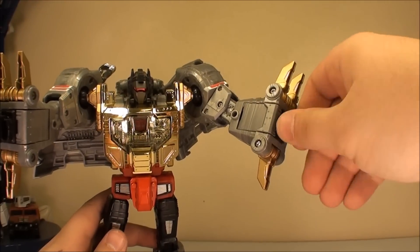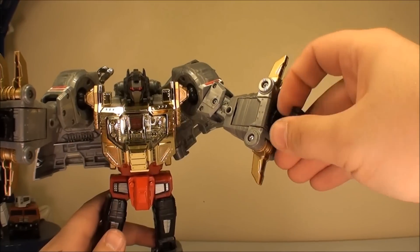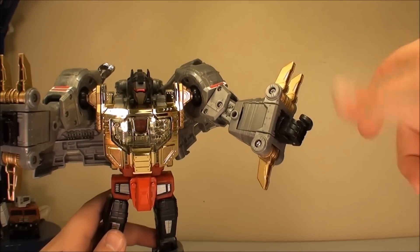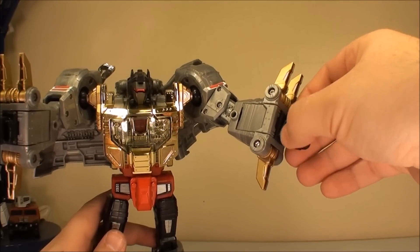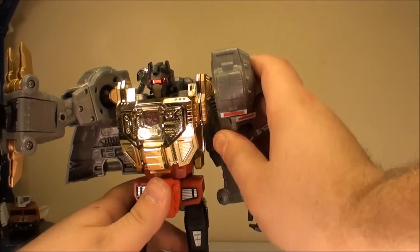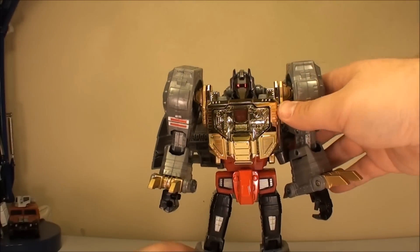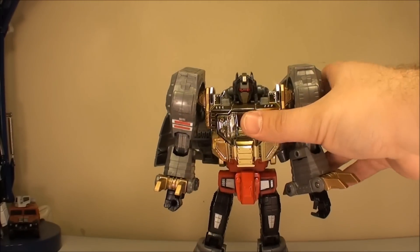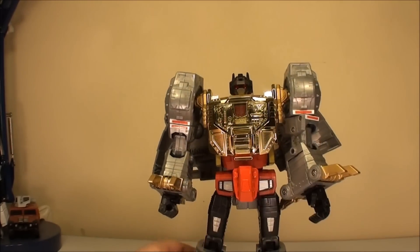Mostly because this hand, unlike his other hand, is somewhat poseable. The only finger with independent movement is the pointer finger, and you've got his thumb. And there you go — you've got Masterpiece Grimlock, who just looks fantastic, if you can get him posed right.